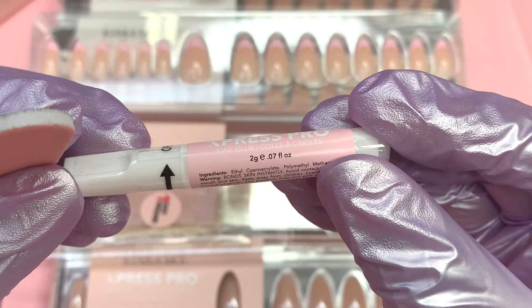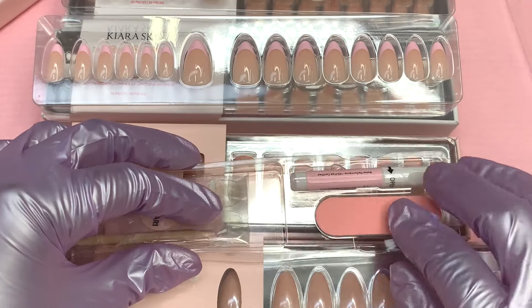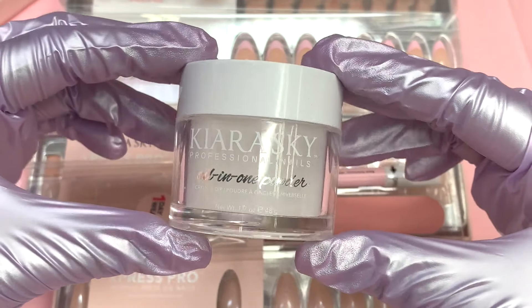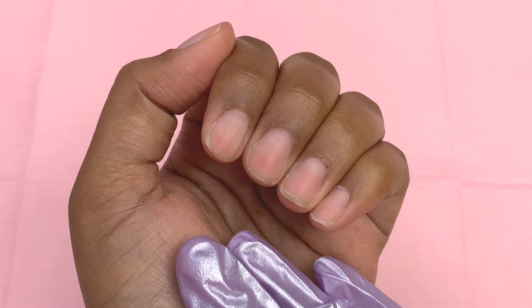The second application method uses nail glue, which will last up to two weeks and is the most preferred way. The third method is with clear acrylic, which will make them last the longest — up to three weeks.